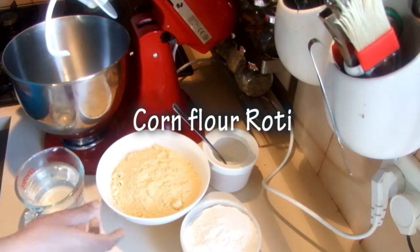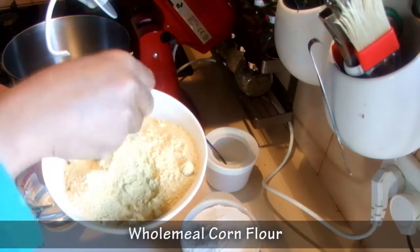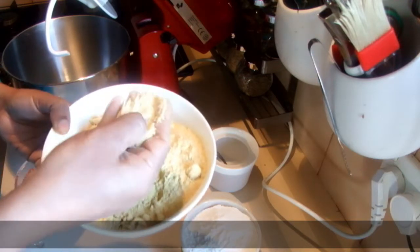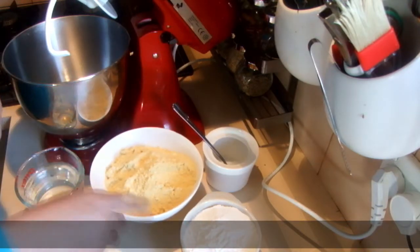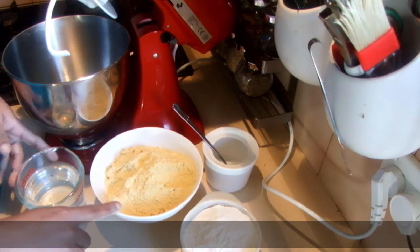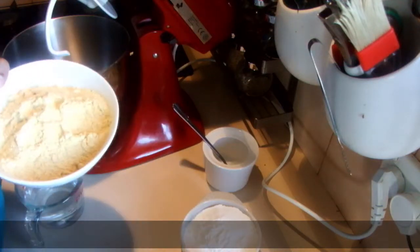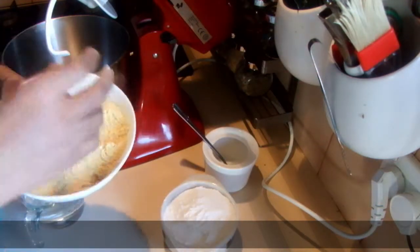I'm going to make corn flour roti. For this recipe I'm using nearly two and a half cups of wholemeal corn flour — this is a very fine yellow corn flour, not the white one. You can buy this from an Indian shop; it's called maki ata. This is a North Indian flatbread called maki roti, but I'll call this corn flour roti. I also have two cups of plain flour, and I'll decide how much to use.